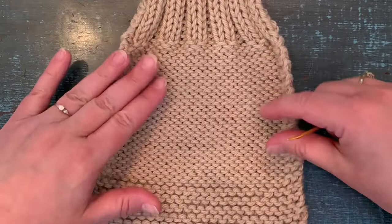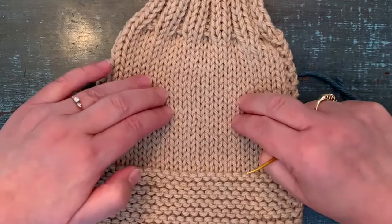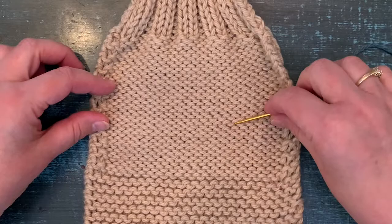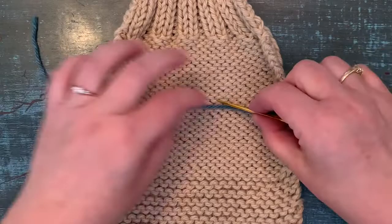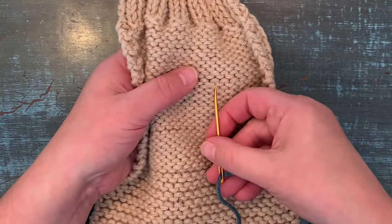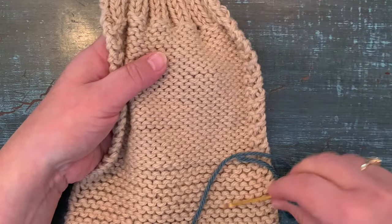Now we're going to look at how to weave in ends in stockinette stitch. Usually for stockinette, the knit side is the right side — the public side that people see — so you want to weave in the ends on the purl side, or the wrong side. It's very similar to what we did in garter stitch. Normally your yarn will be hanging down from a yarn change, but today I'm using a separate piece. You're still looking for the smile and the frown — smile, frown — they'll be closer together because garter stitch is more spread out.